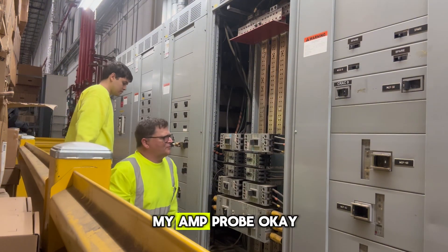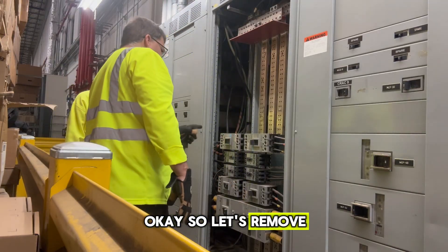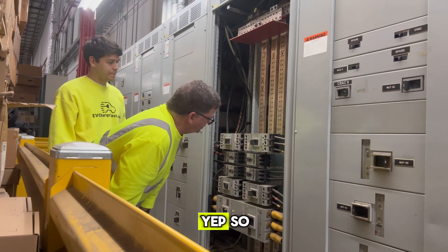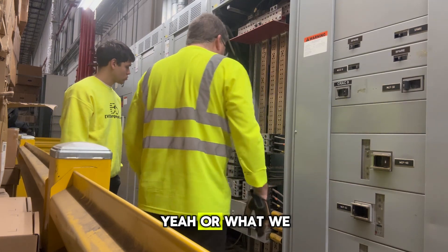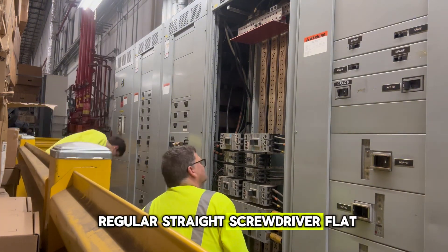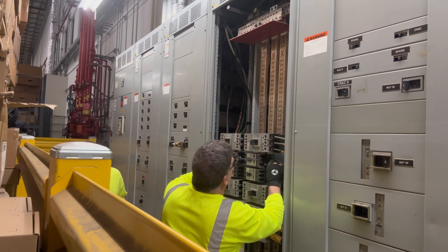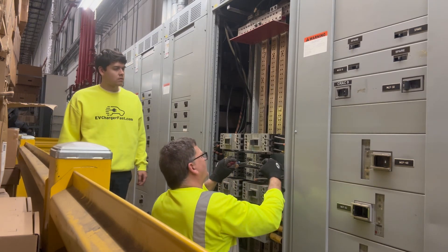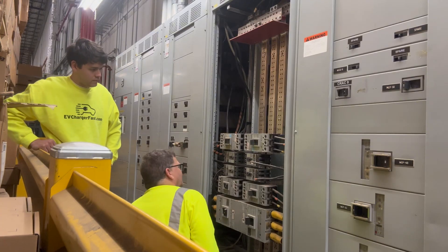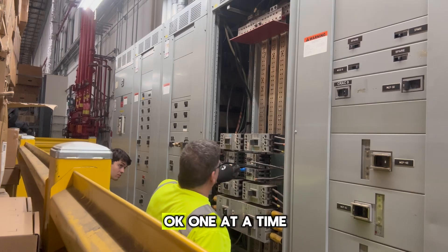This is pretty good. Now let's remove this breaker. We want to make sure we label it — brown, orange, yellow. What we can do for now is take one off and put it on the other one. We're going to need a regular straight screwdriver. This is live right here, but I've got one hand. We'll get a nut driver — looks like it's a quarter inch. One at a time.